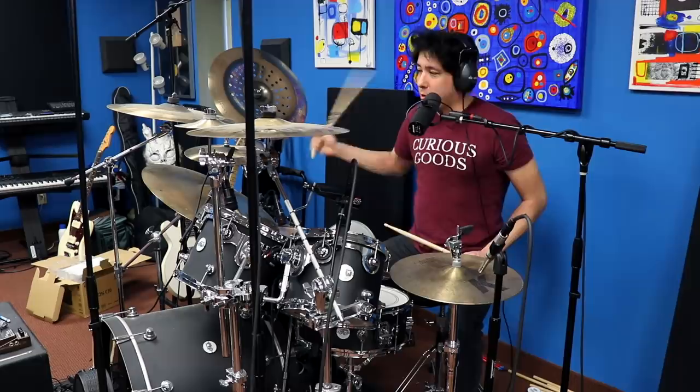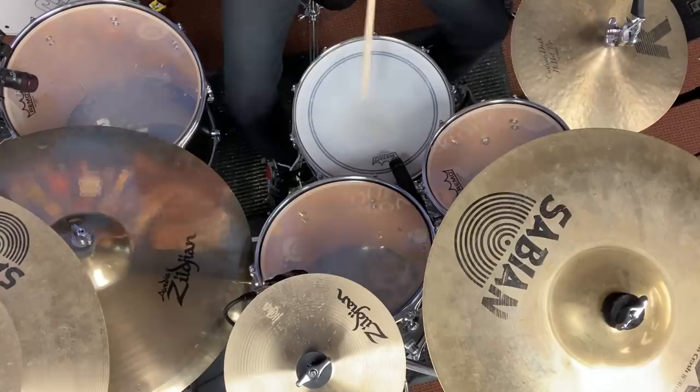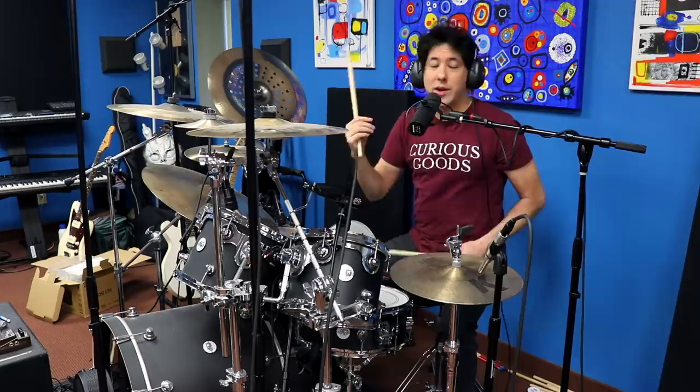He's doing the snare in the beginning though, for some reason, instead of the floor tom. So you get this for the intro. At first I thought that was just a mistake, but then I watched another live video from 2021 and he does the same thing.